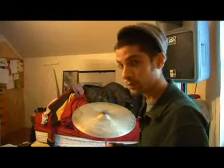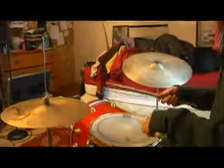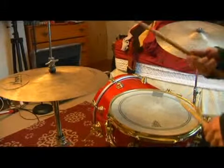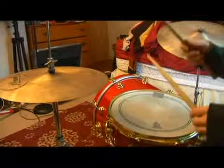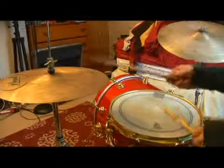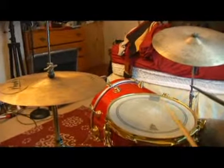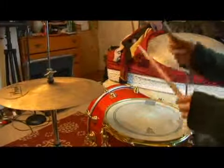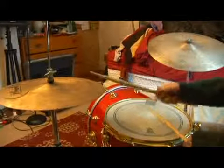So we're going to start this quarter note on the cymbal off of the beat, as in: 1-2-3-5-6, 1-2-3-4-5-6 ... and.